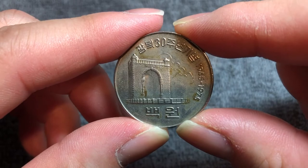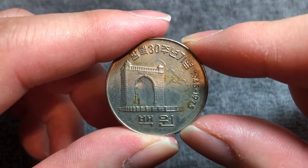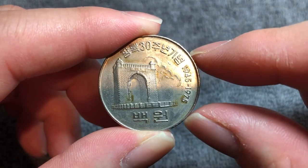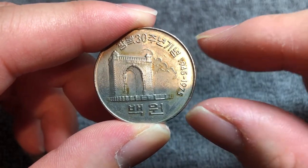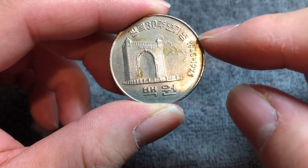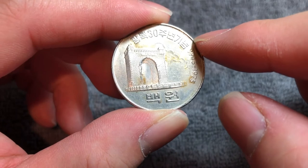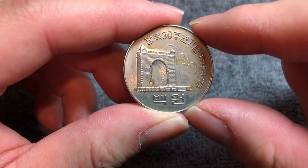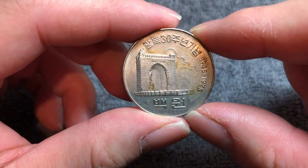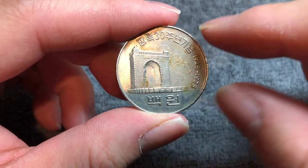Korea was under the control of Imperial Japan from 1910 to 1945. They were liberated from Japanese rule in 1945, and this coin was minted in 1975 to commemorate 30 years of independence. It was actually the first completely domestically produced South Korean coin, as previously they had relied on the Osaka Mint to mint their circulating coinage.